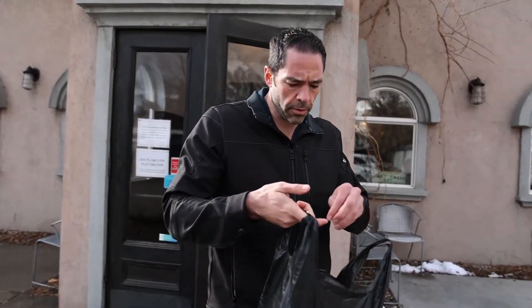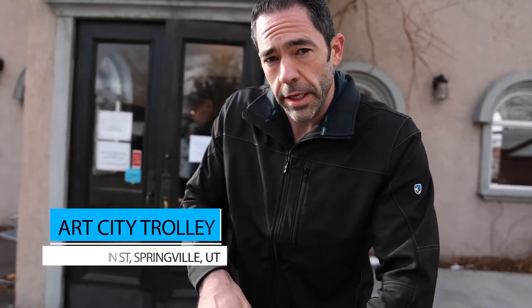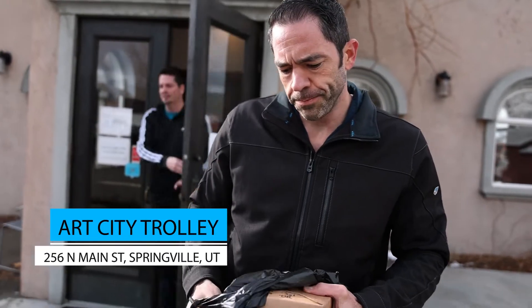Alright Dylan, time for another burger review. We are at Art City Trolley here in Springville, Utah.